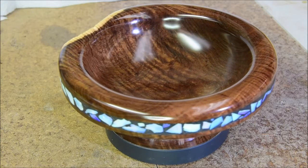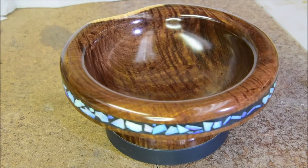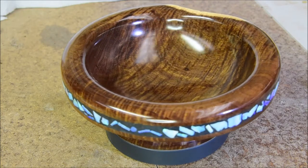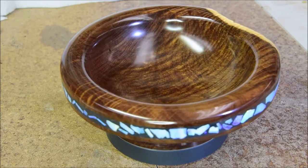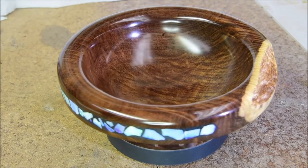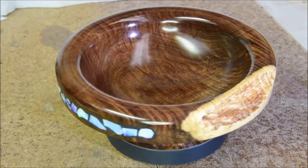One more time from a different angle looking inside. It's just a wooden bowl — all the opals are on the outside. But such a lovely piece of wood, polished and polished and polished.